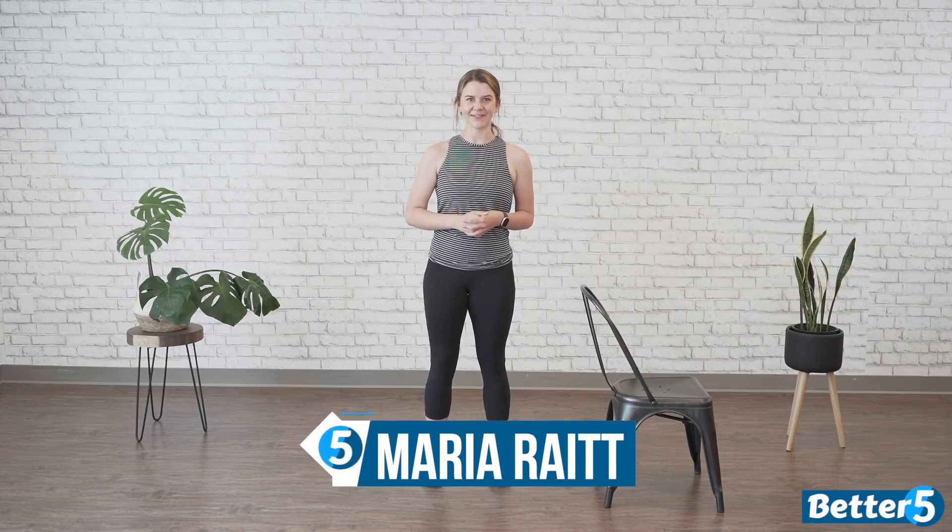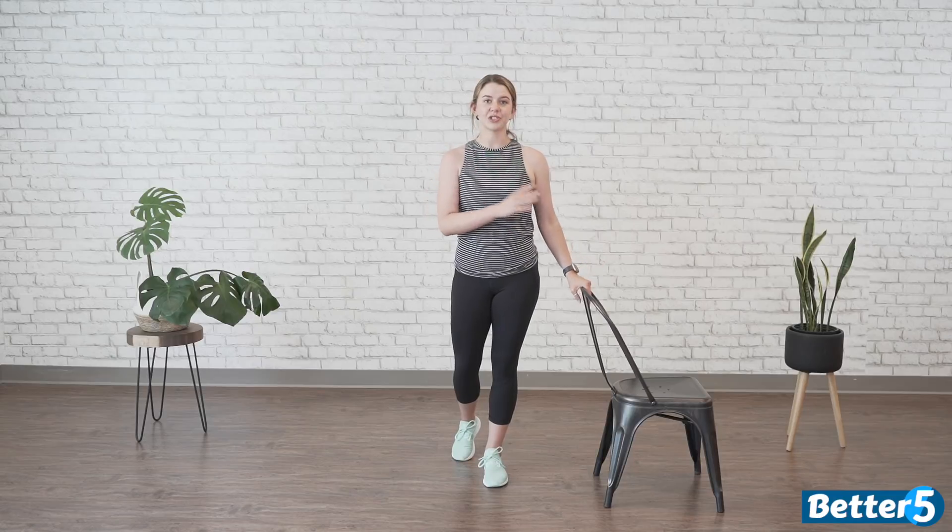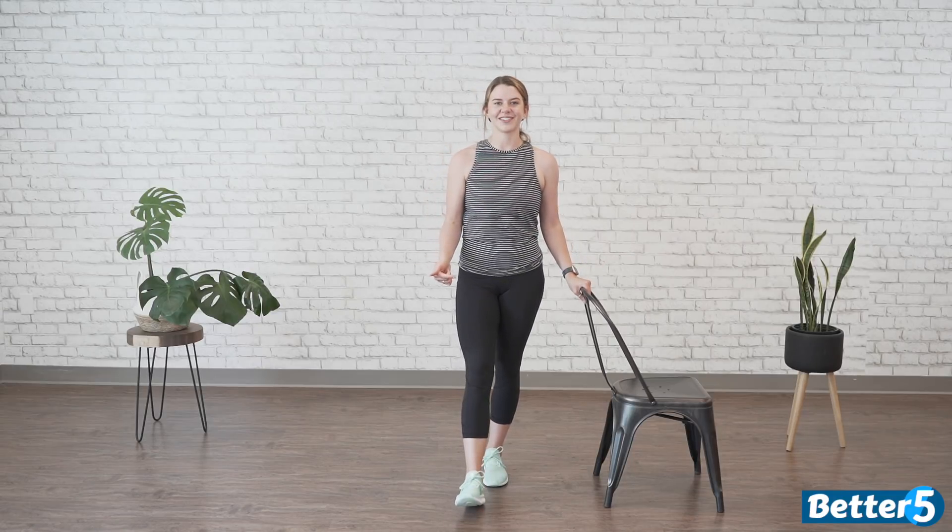Hey guys, welcome to our five-day beginner dance cardio program. My name is Maria. Before you start exercising, I want to make sure that you have a nice clear space free of any hazards, as well as access to a chair and your favorite dancing shoes.